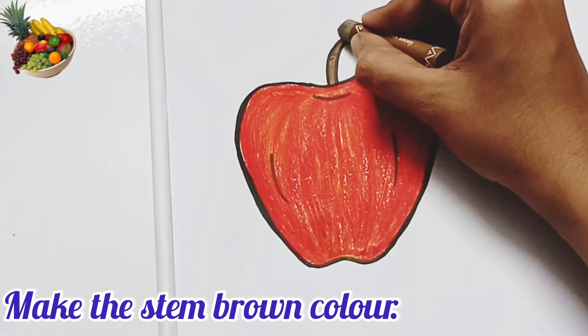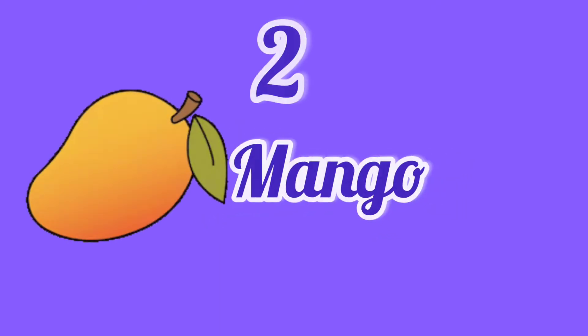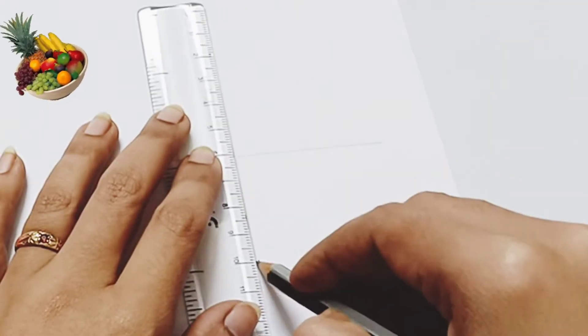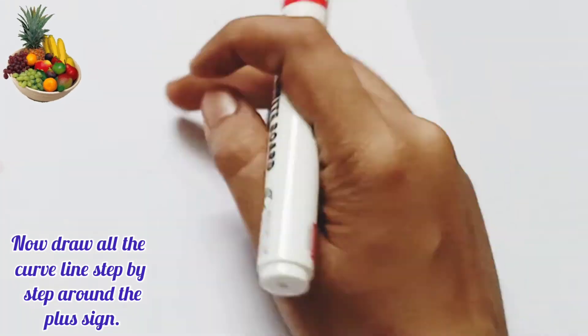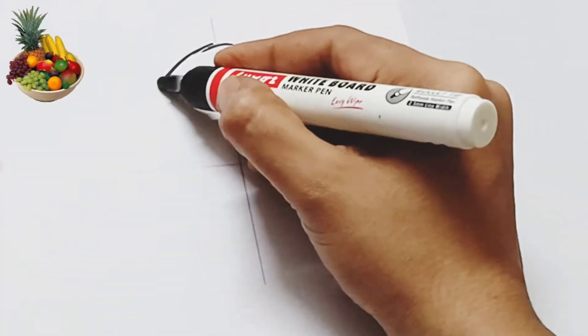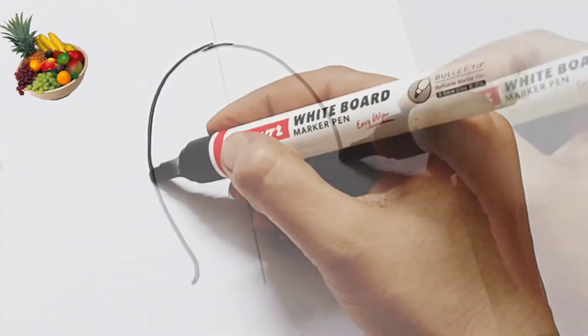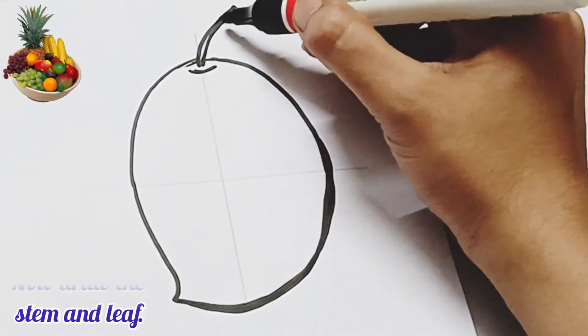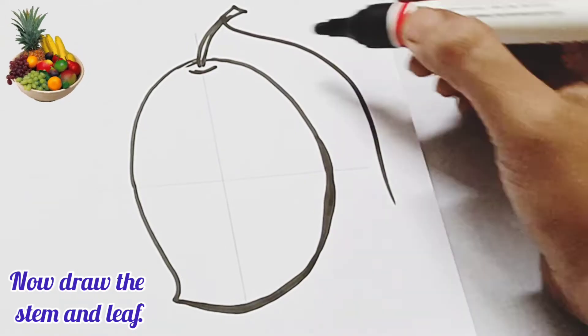Make the stem brown color. Number two: Mango. Again, you have to draw a plus sign in your copy. Now draw all the curve lines step by step around the plus sign. Draw the stem and leaf.